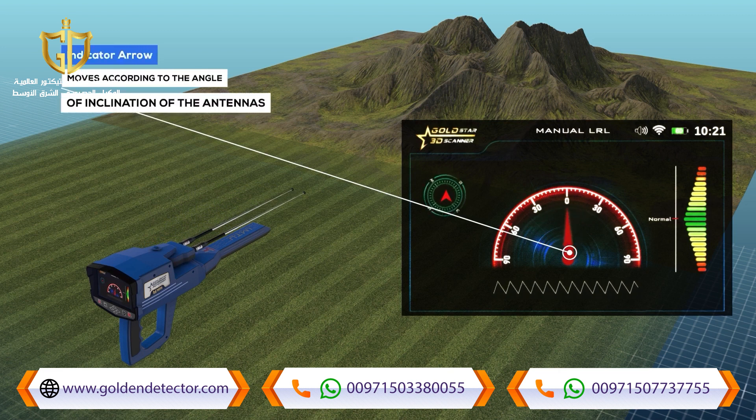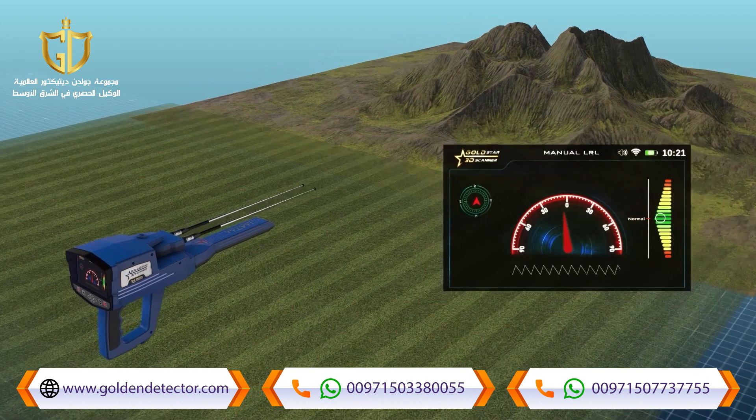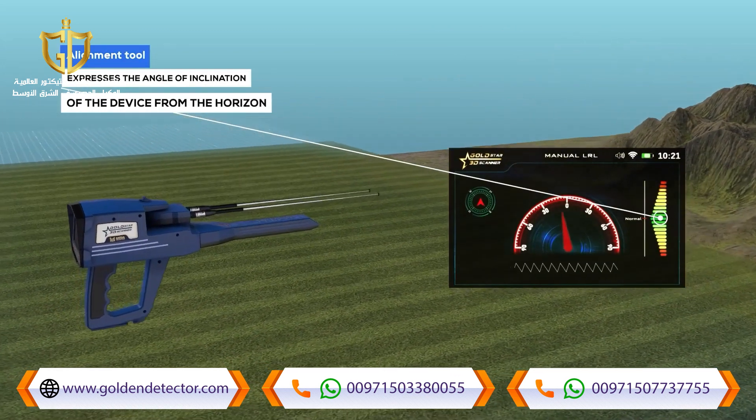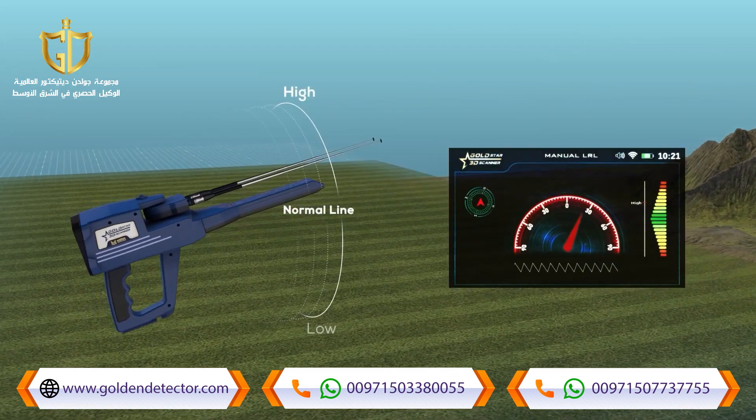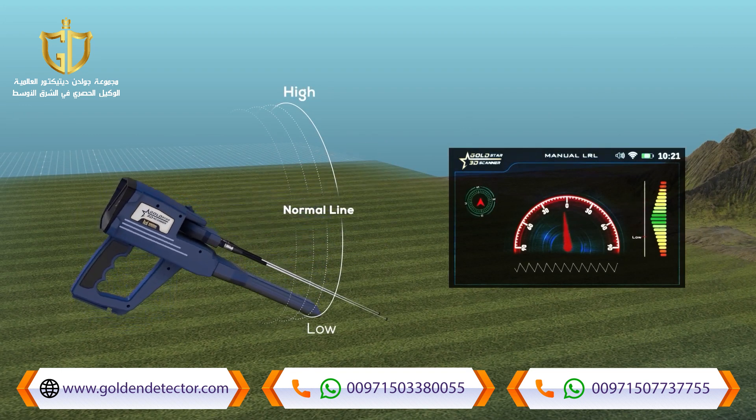Indicator arrow: a red indicator that moves according to the angle of inclination of the antennas and indicates the specified value on the semicircular indicator. Indicator alignment tool: a color-graded indicator from top to bottom where the zero point in the middle expresses the angle of inclination of the device from the horizon, and the correct values are shown in green.